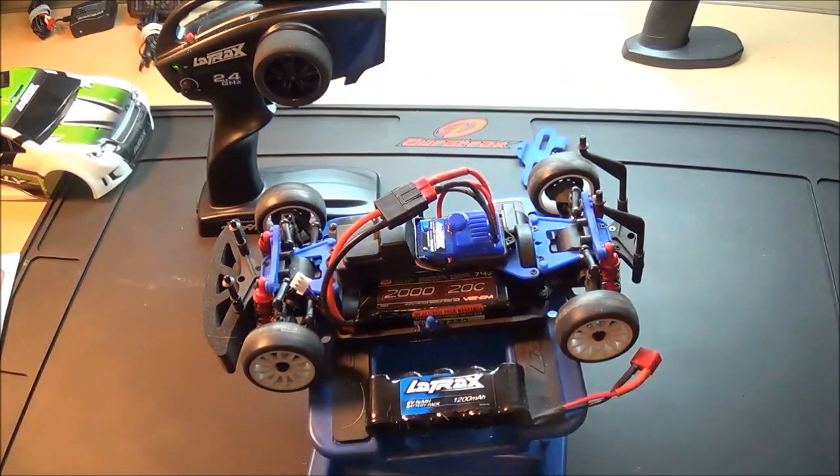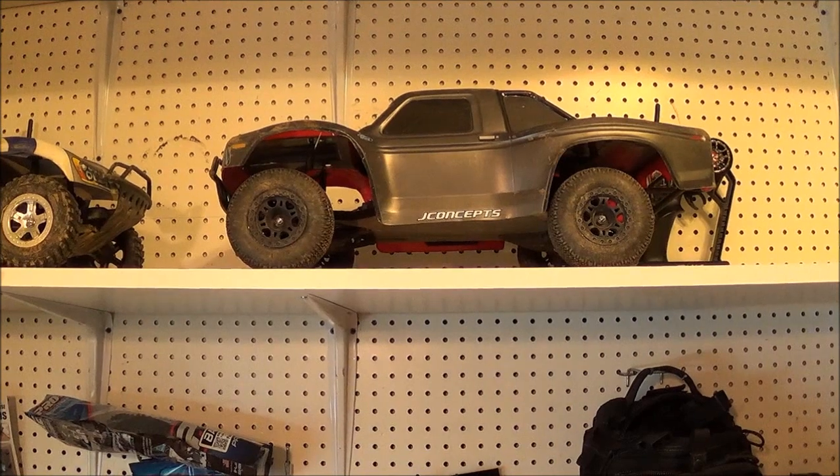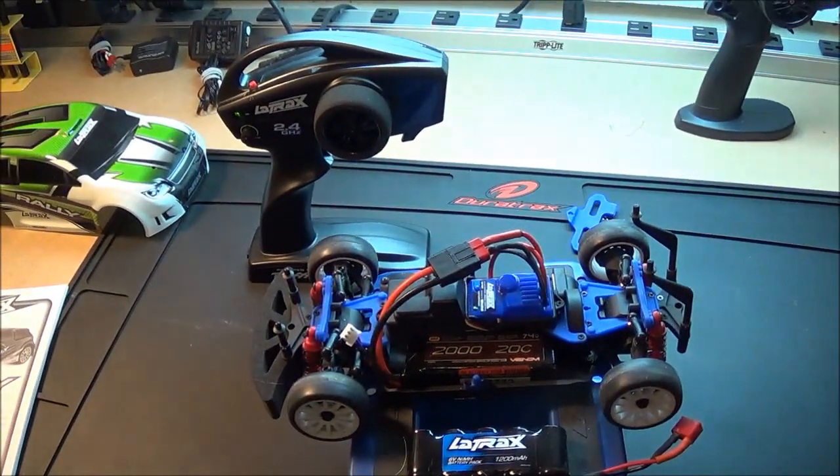If you have another Traxxas car — my Slash 4x4 is the same. I can't remember what ESC is in there but it's the same way. Hold it down the same way. If you have more than one Traxxas it's probably the same. Alright, thanks for watching.